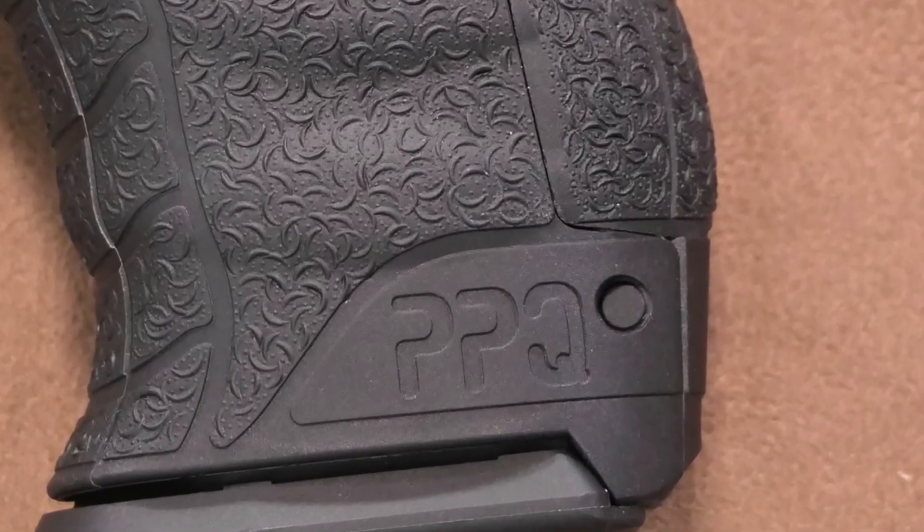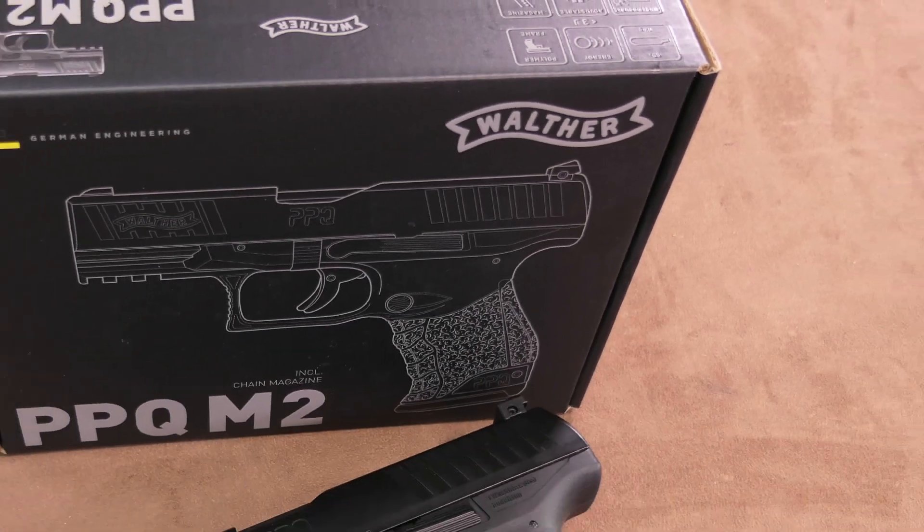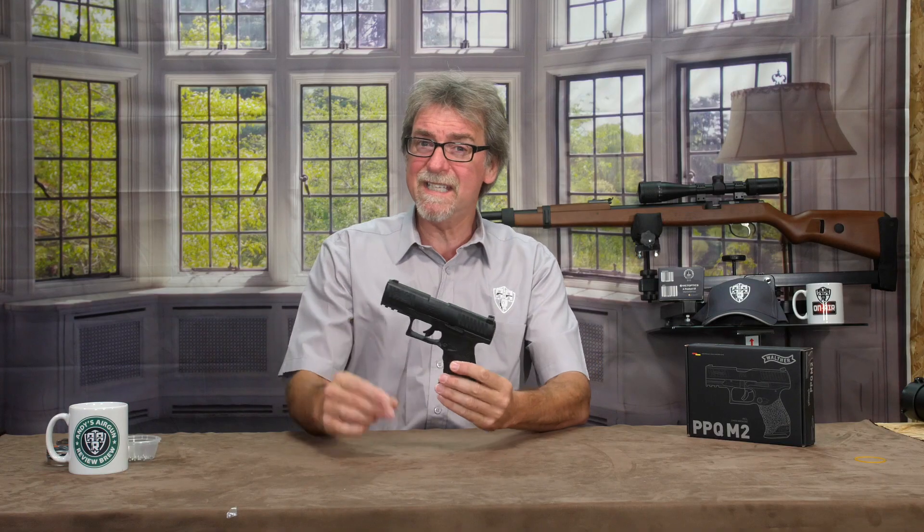Just when I decided to do a Sig Sauer group review of belt-fed blowback pellet pistols, Walther decided to bring out a Mark II of the PPQ — and it's belt-fed too! Welcome to AAR On Air. Today is a review of the new Walther PPQ, and I can't help feeling there's a bit of a battle of top trumps going on, because the Sigs are predominantly 20-round belt-fed and this new PPQ is 21.